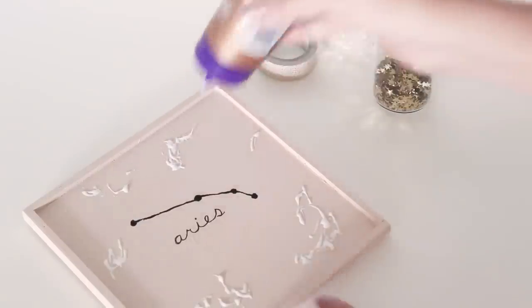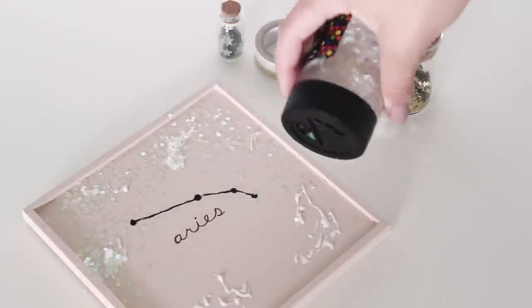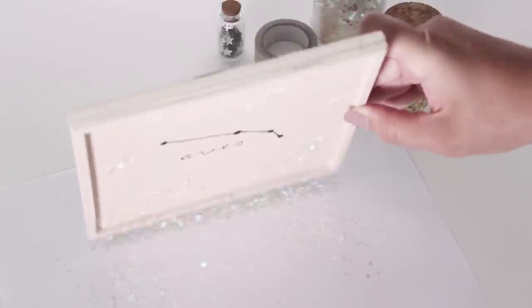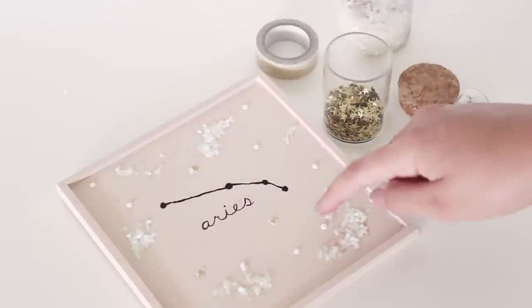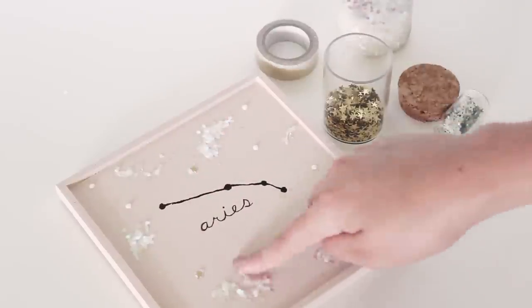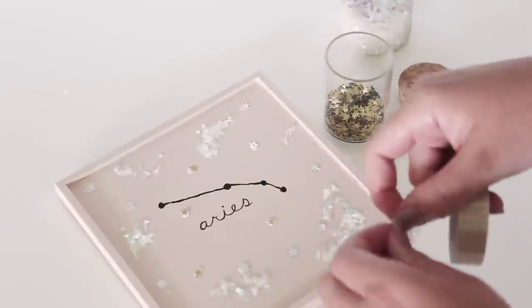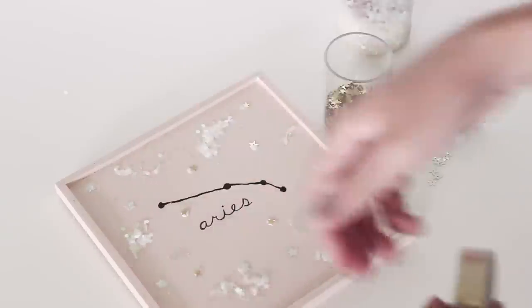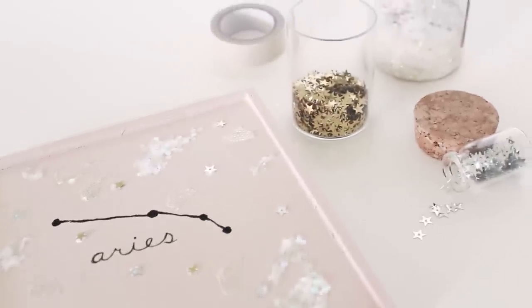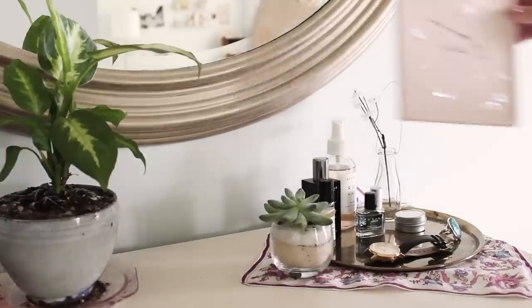Then of course I had to add some glitter, but you guys can decorate your canvas however you want. This is another DIY that is perfect to give as a gift, especially a birthday gift, or you can just make it for your own room like I did.